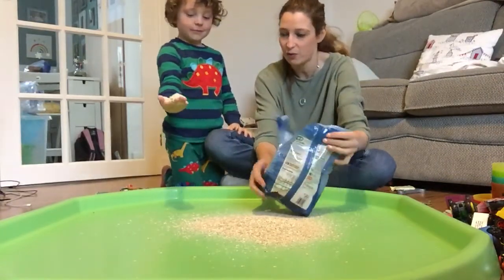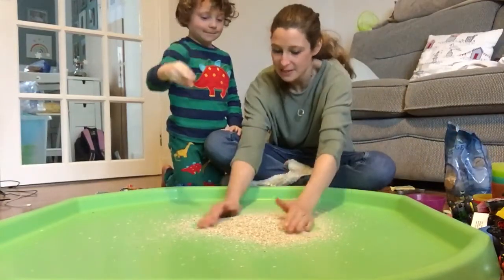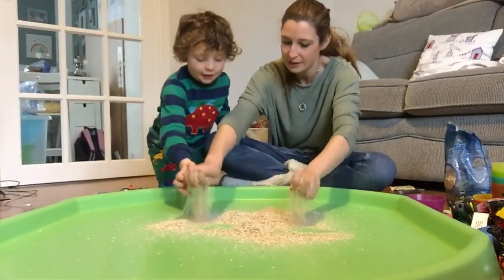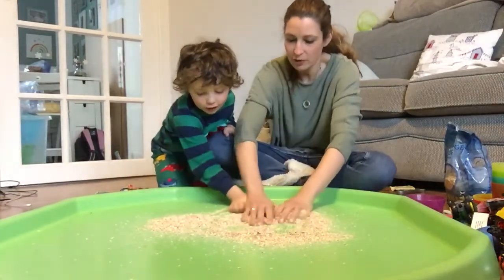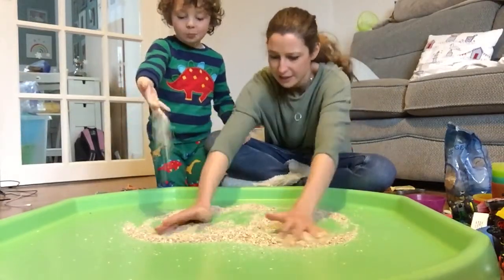Wow! You've got some in your hand - that's amazing. Would you like to feel them? There we go. They feel really nice, don't they? They feel really nice.